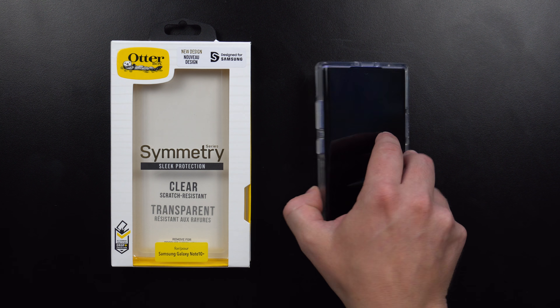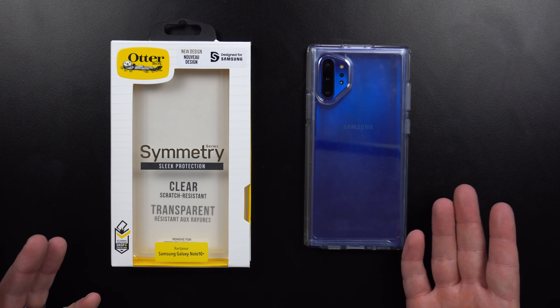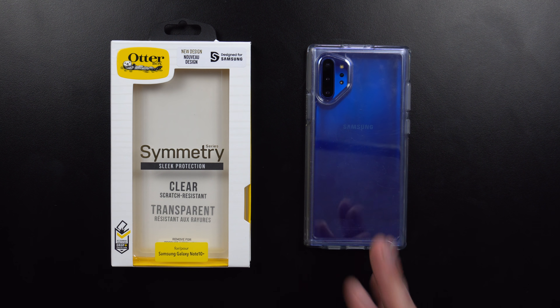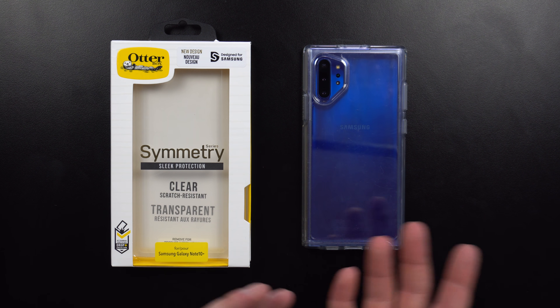Hey everybody, welcome back to the channel. Today I'm going to answer a very common question I get in the majority of my Galaxy Note 10 videos: what case are you using on the Galaxy Note 10 Plus? The case I've been using ever since the launch of the phone has been the OtterBox Symmetry Clear case. I chose this one because it gives protection, has a non-slip surface, and it's clear — I have the Aura Blue and I'd love to see the color of the phone I purchased.